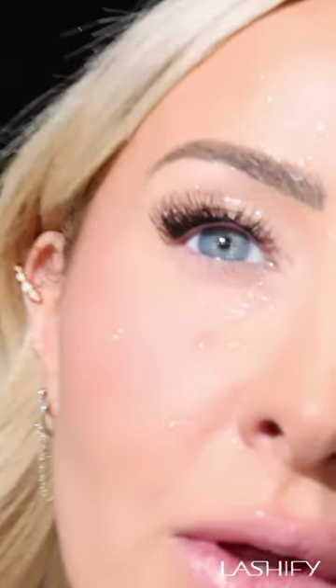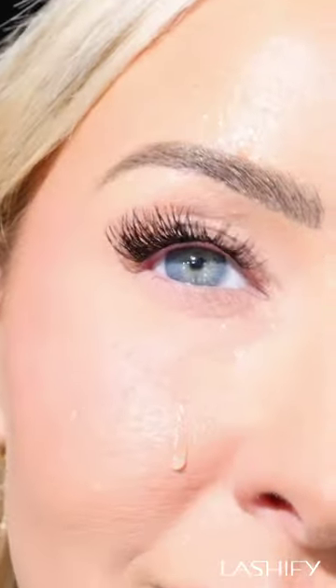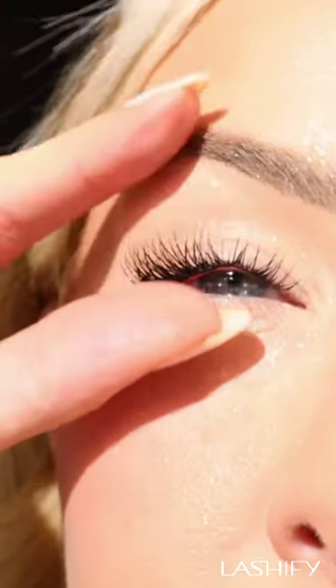One of the top questions we get at Lashify is, can my lashes get wet? They can, and I'm going to show you tips for touch-ups if they do.